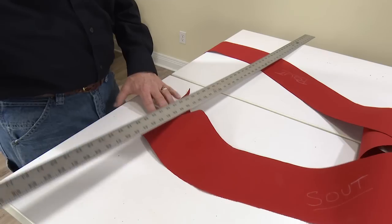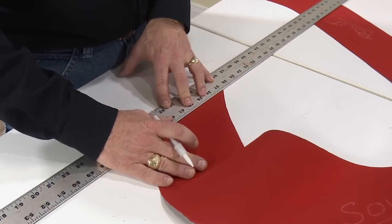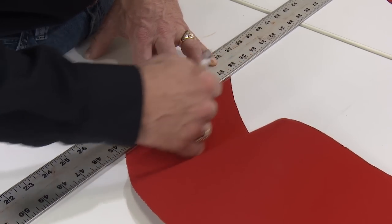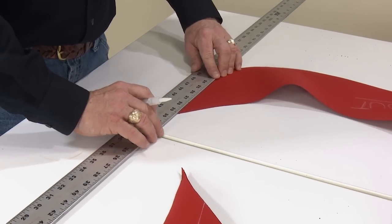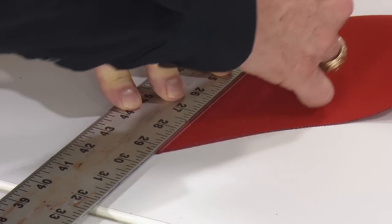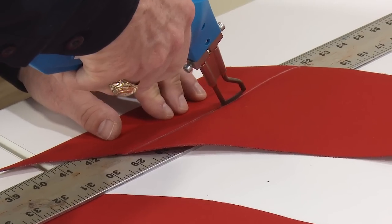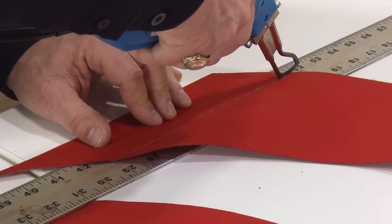Now we have both the forward and aft pockets cut out. We'll take this ruler which is two inches wide and scribe a line two inches from the end of the fabric — be sure this line follows the same straight edge as the end. Now we'll use the Sailrite Edge hot knife and cut off the extra two inches on each of the ends of our two pockets.